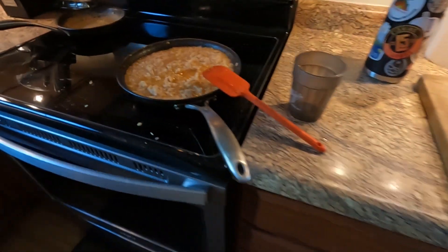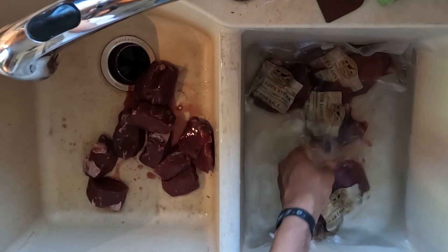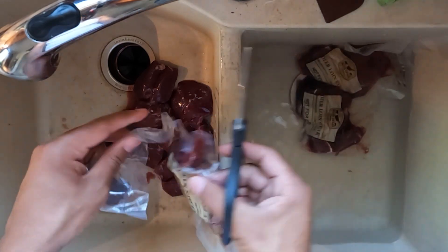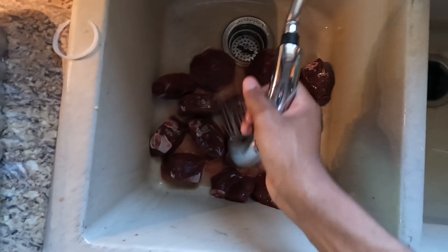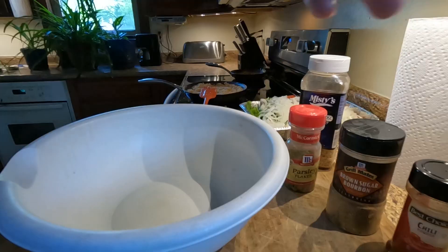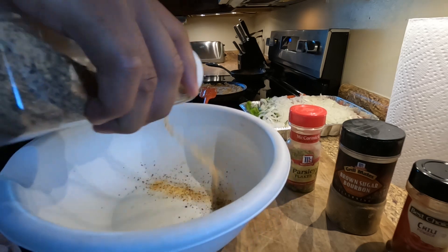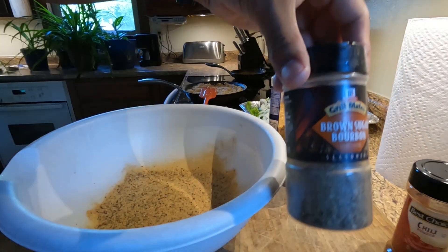Howdy doody buckaroonies, you know big gumdrop back at it. Today we're doing a catch and cook. I got some deer loin, deer steak, back straps — whatever you want to call it — and I'm gonna be trying to make some fajitas out of it. We got the vegetables right here, and then mom already had made the Spanish rice for us. So that's all I got for you guys right now, we're just gonna get to cooking.